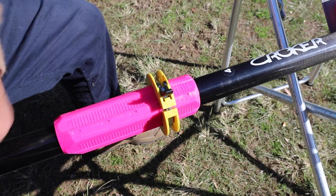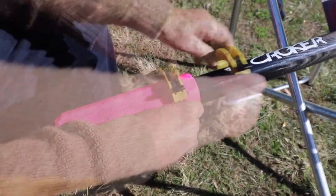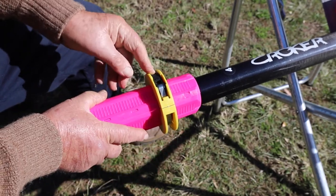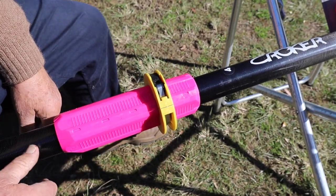All we do is flick this up here. We move this up and down. It's so easy to take off and you can move it and lock it down. That's all we need.